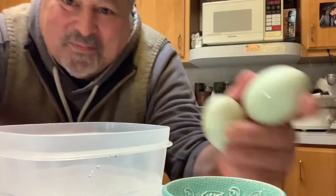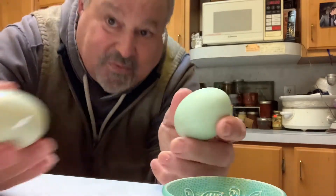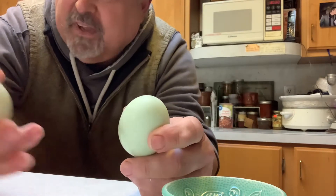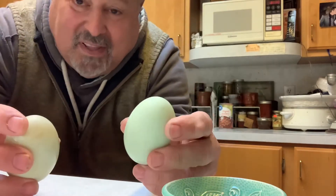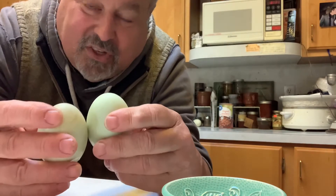Saw this on Facebook. I assume everybody knows how to tell. This isn't what I saw, but this is just a bit of trivia. Everyone knows how to tell if an egg is hard-boiled or not cooked.